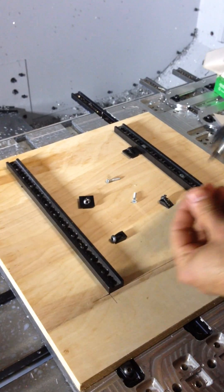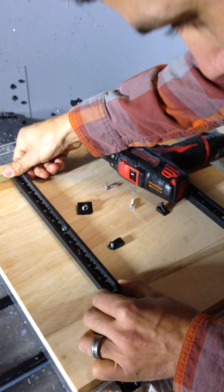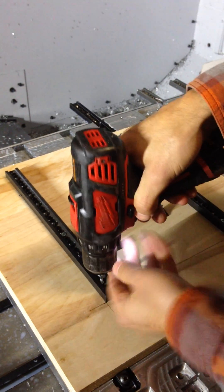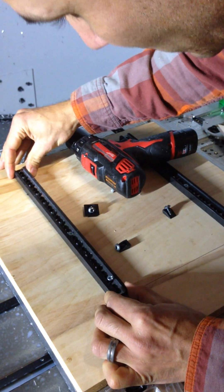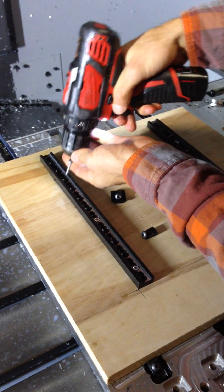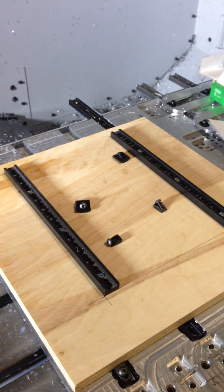I'm going to take my wood screws and go ahead and screw the track on there, making sure it's nice and straight. This is a very quick and rough hand install. Of course, there is the CNC version like I have on my metal tabletop, and I'll get to that in a minute. You want to make sure the lines are nice and straight, the piece is nicely lined up, then put your wood screws in and you should be all set. I've already done my other one, so we're set to go.